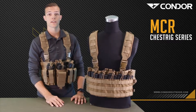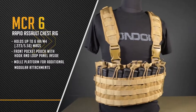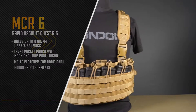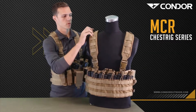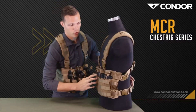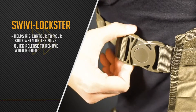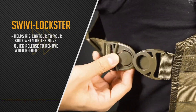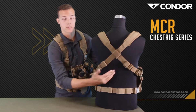The next chest rig is the Rapid Assault chest rig. As you can see right off the bat, it's got the padded shoulder strap, built-in D-ring. Like I showed you before, it's got the Swimby Lockster, and it's the fully adjustable X harness there on the back.